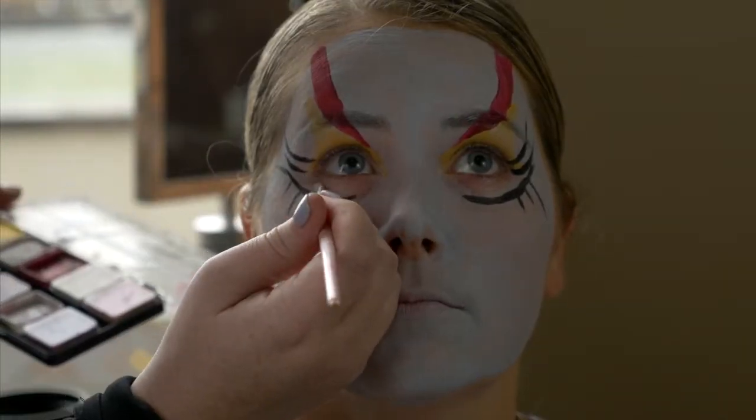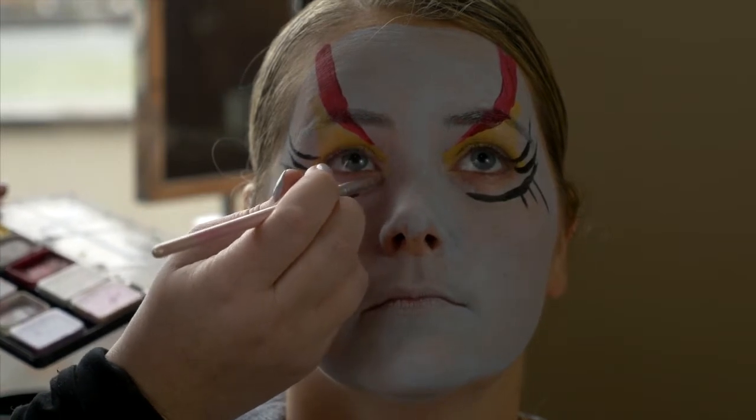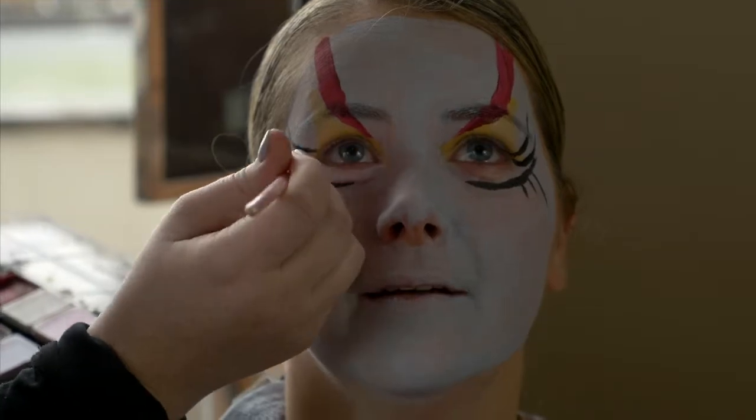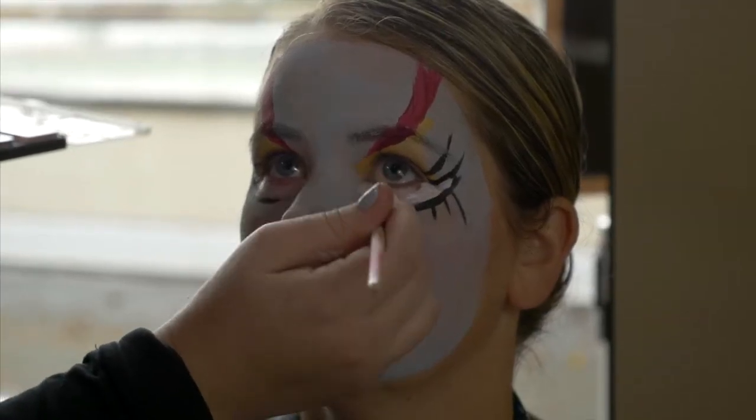You can see here that the membrane of her eye doesn't have any makeup on it. I don't like to go in and get that close to someone's eye. If your model wants to fill that in themselves, that can add some fun — or not. It's fine without it.